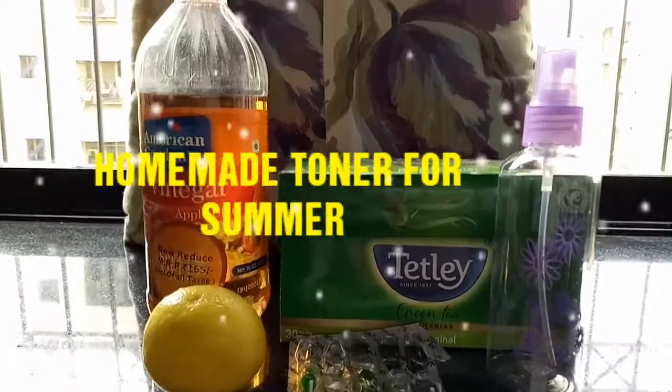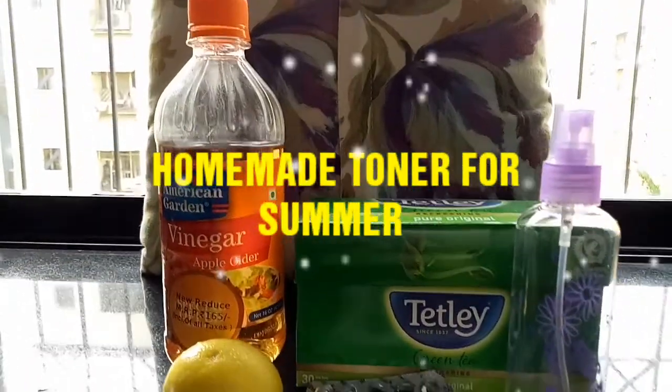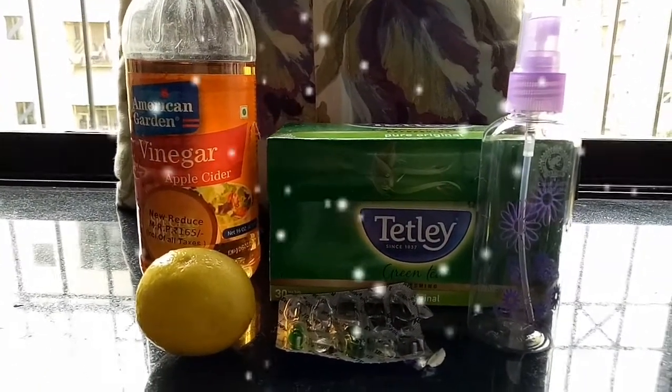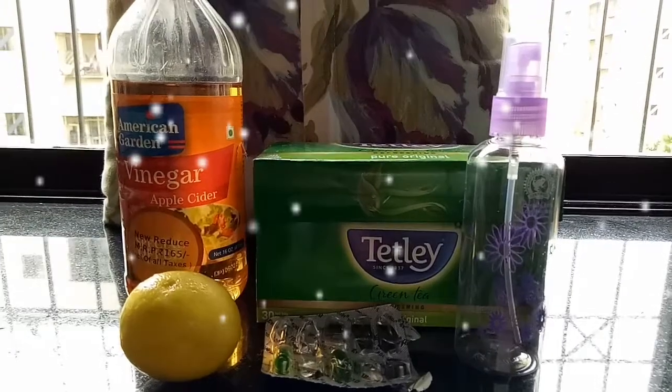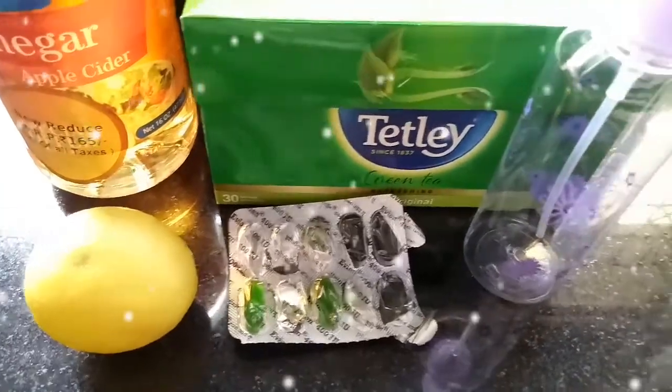Hi guys, so today is a DIY video and I'll be sharing with you a toner that I have been using this summer with simple ingredients found in our own kitchen. So I hope you're ready for this, let's get started with what all we require to make this 100% natural toner and their benefits.